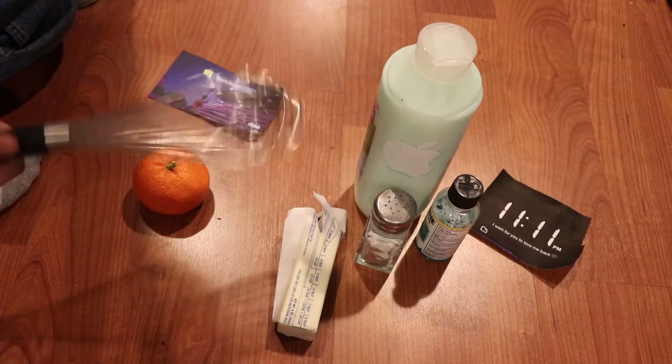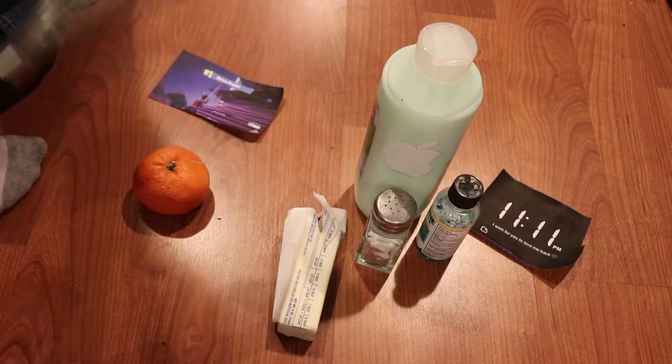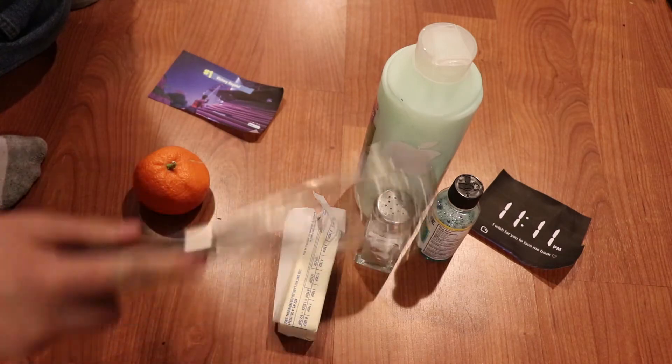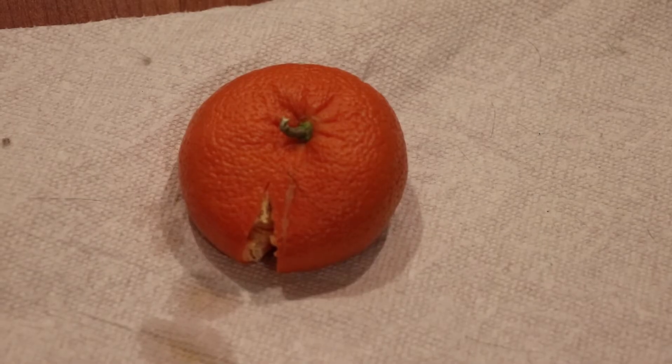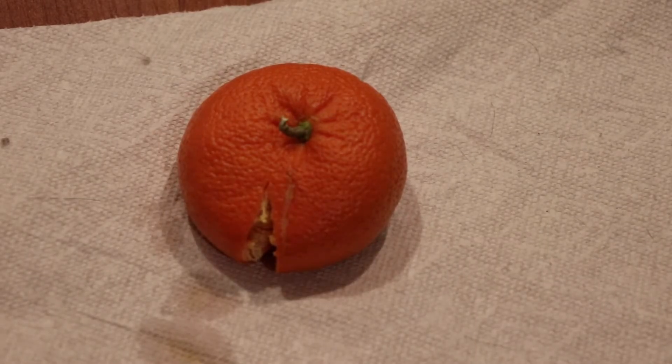What I'm gonna do now that I have all these things is just take my whisk and stir them all up. So now that you've added all those special ingredients and your orange is all open, what you're gonna need to do is just squeeze all the juices out. You gotta really get that nice consistency of juice.